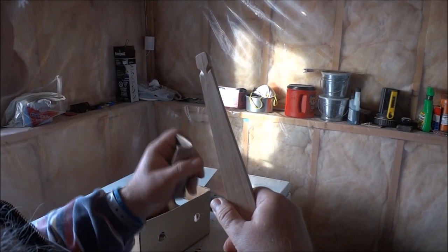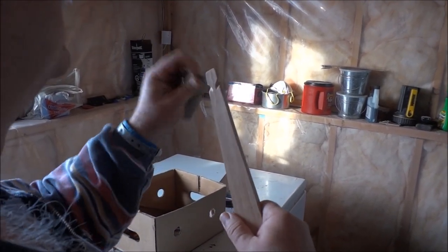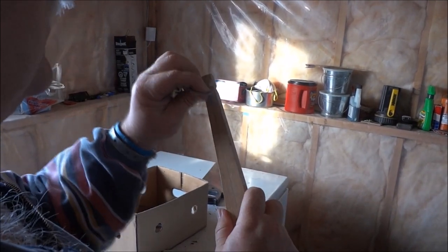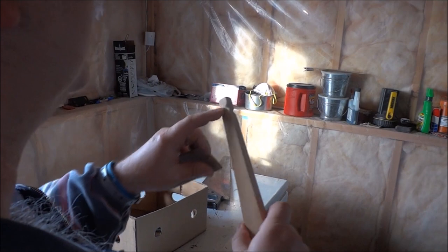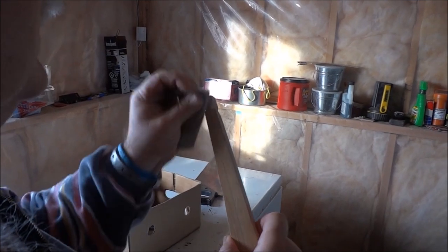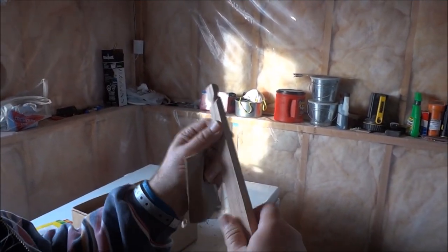There we are — that's more or less the finished nock. Nowhere for the Grim Reaper of bows to put his finger, or really the Grim Reaper of strings either. You don't want any sharp parts where it can cut your string, because the main pressure on your string is right here. No sharp parts. There's my finished nock.